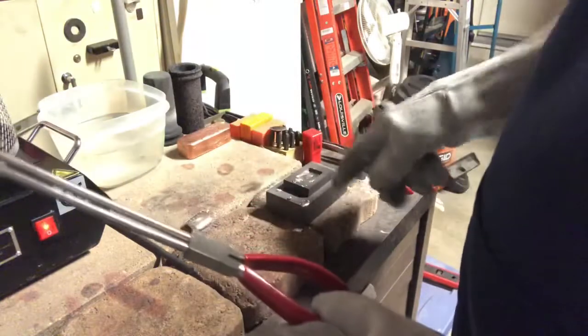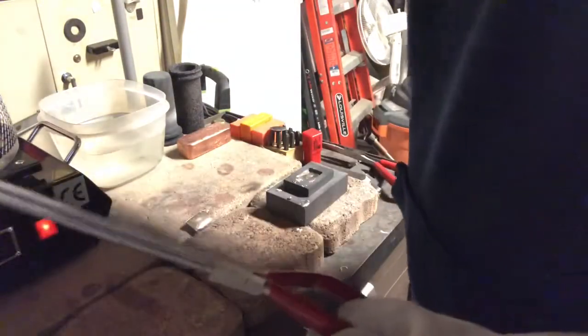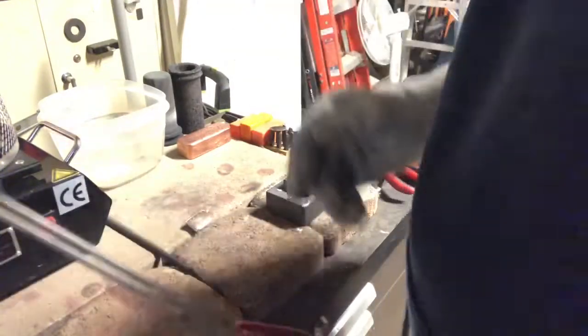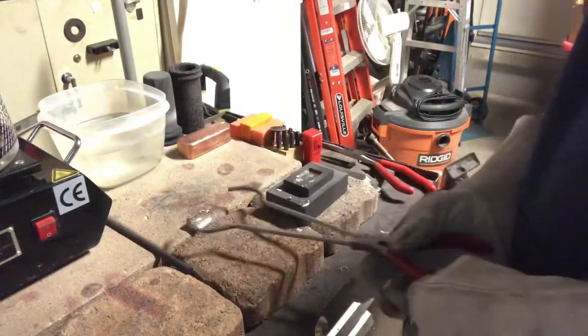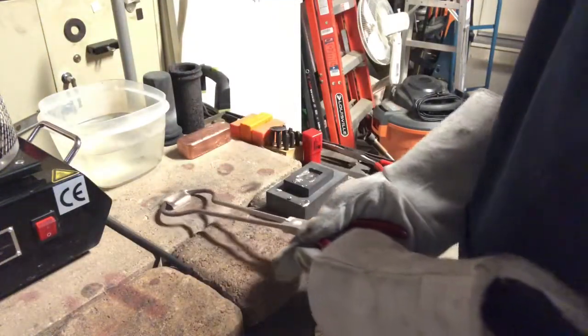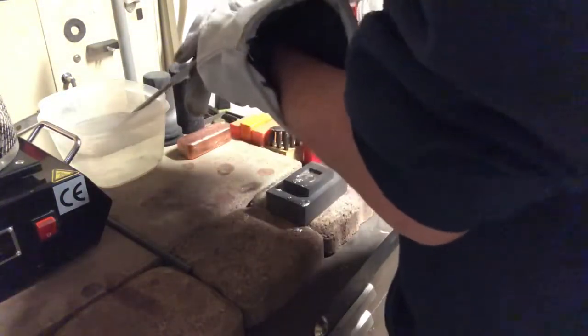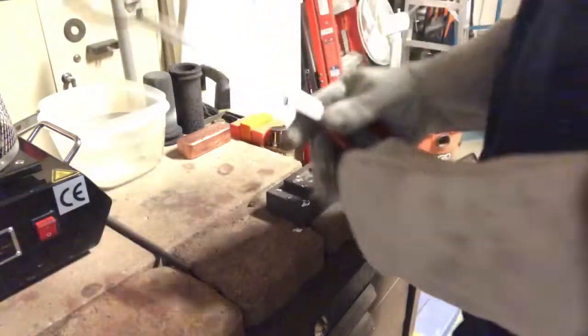All that little bit of silver splash-over will go back in for remelting on something else. But we did get a good bar for Silver Madness. We'll drop it in the water there we go.